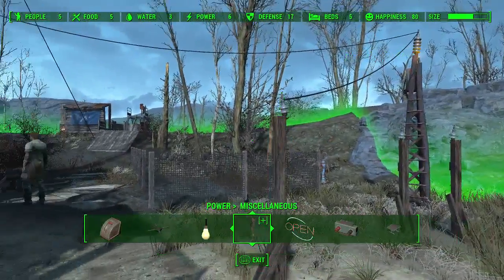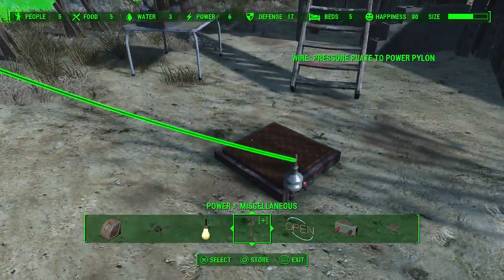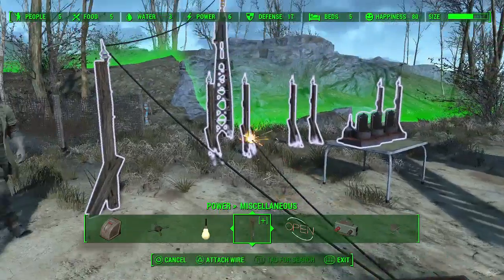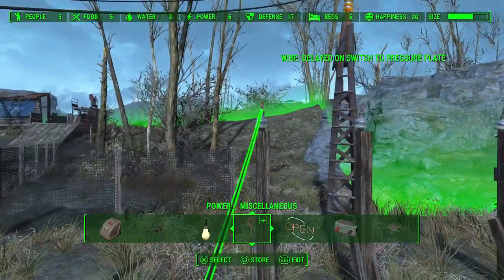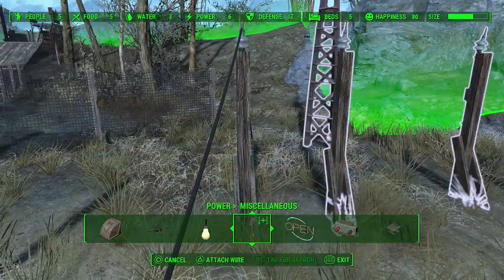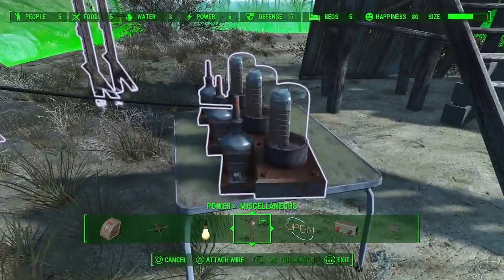So let's get started. I already have power hooked up to this pylon, so I'm going to go directly into the pressure plate, and the pressure plate into my first delay on switch. From the delay on, go to the delay off, and then go to your first Nixie tube.